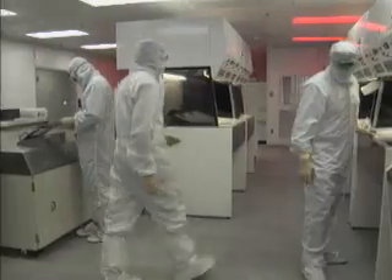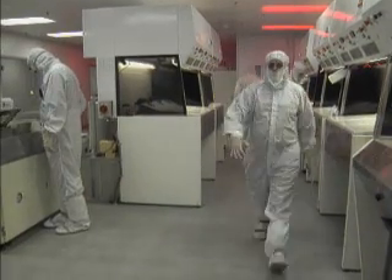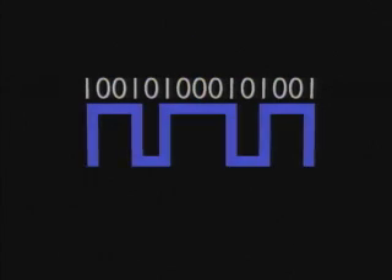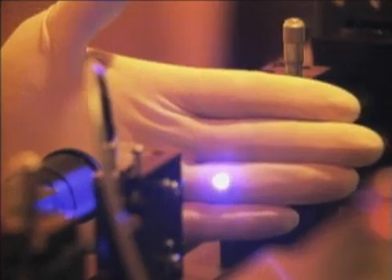Security is tight because valuable master CDs are made in this room. It's a delicate process — check out the protective gear. A stray speck of hair or skin could bring a game to a screeching halt later. Your game came from a developer on a special gold CD as a series of zeros and ones, offs and ons. A laser reads this pattern, then flashes off and on to burn it into a glass master disc treated with photosensitive film.